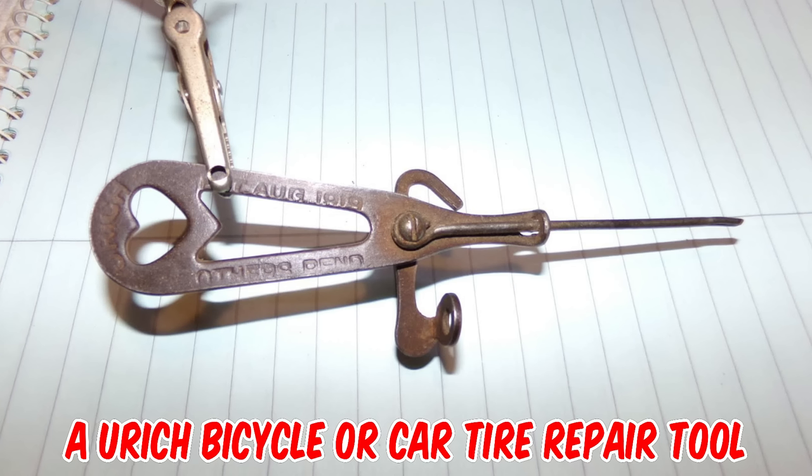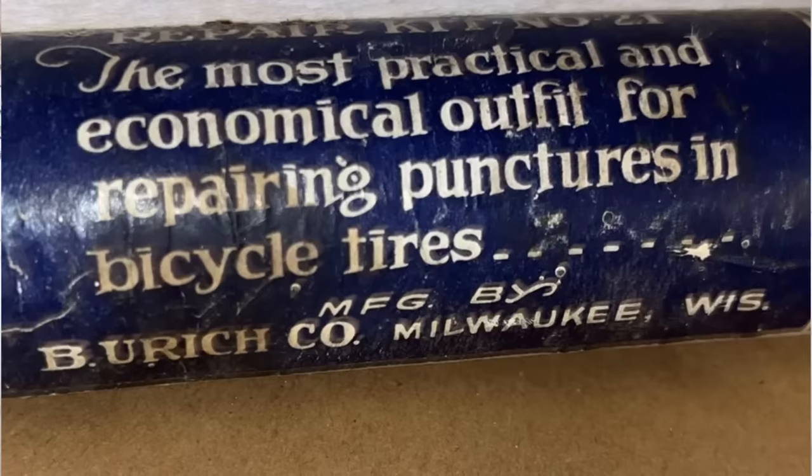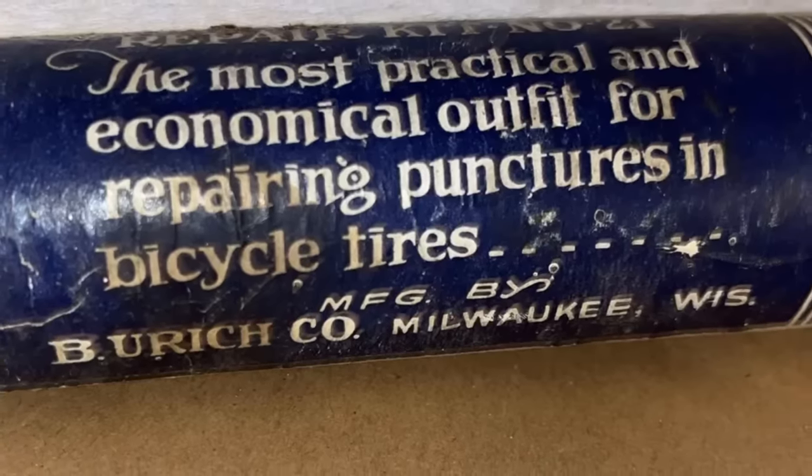It's a Uric bicycle or car tire repair tool for repairing balloon and single tube tires. Manufactured by B. Uric Company of Milwaukee, Wisconsin.